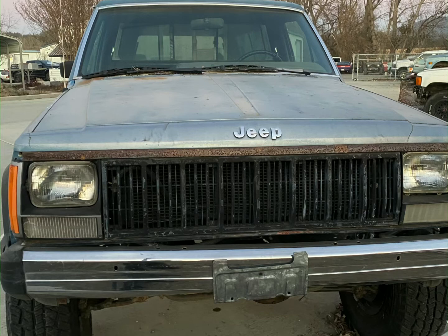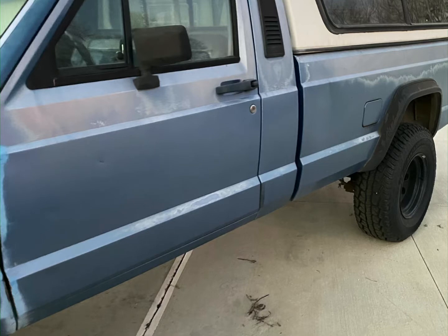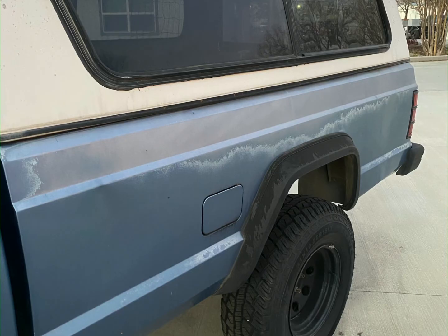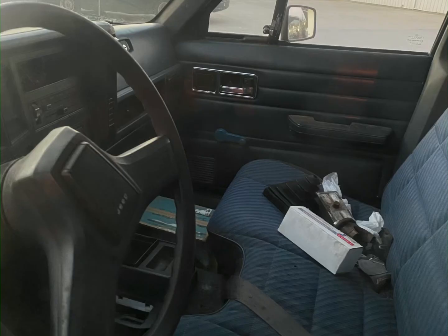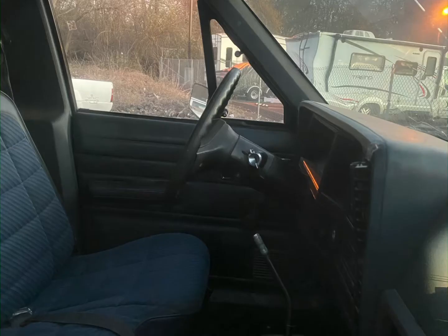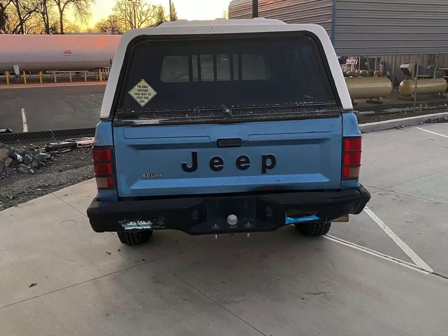It has a Rocky Road 6-inch lift on it and 32-inch tires. We just put 4.10 gearing in it when I finally rolled it back in the shop. It was a two-wheel drive — it's now a four-wheel drive with a rebuilt transmission, rebuilt transfer case, and new gearing front and rear.